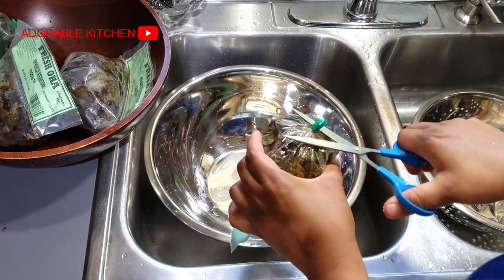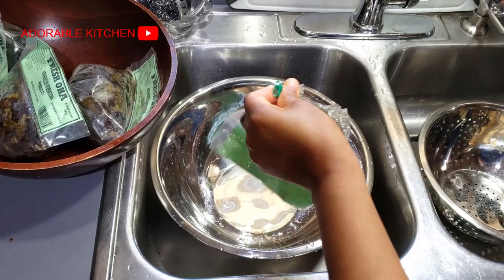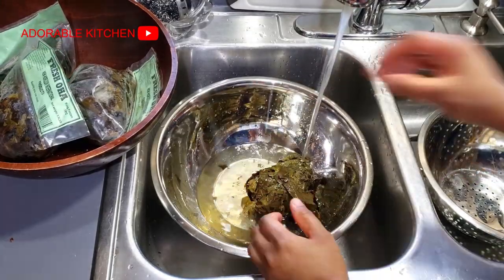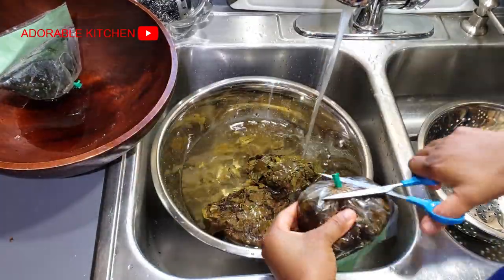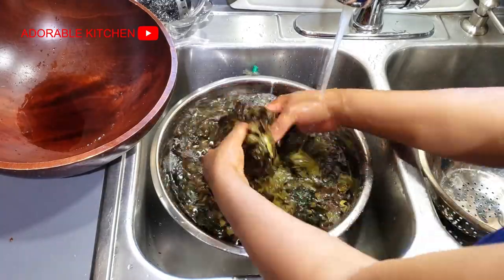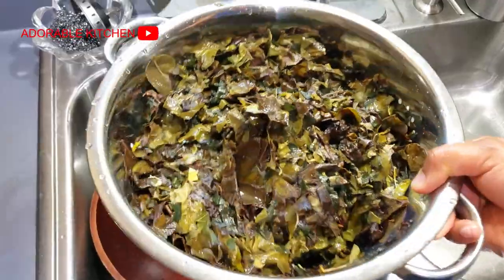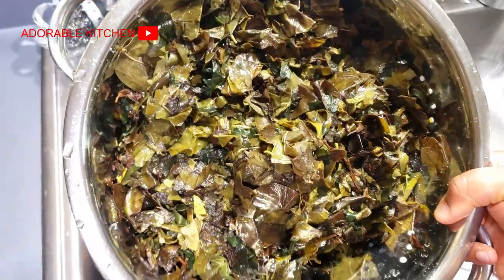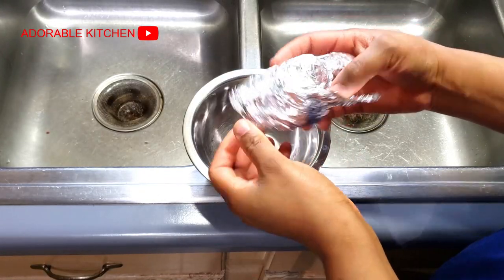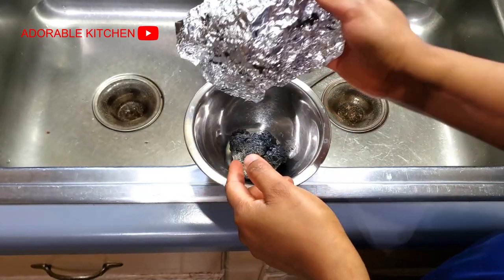Next I went ahead to wash my vegetables. This is frozen oha leaves — this is the freshest we can get where we are, and trust me it tastes very good, just like fresh oha, just that the color is no longer very sharp. I've noticed that you can manage with dried versions of some vegetables like scent leaf or bitter leaf, but when it comes to oha leaves, the dried ones do not taste like the fresh ones. You can't use the dry one in place of the fresh one and get the same exact taste of oha.